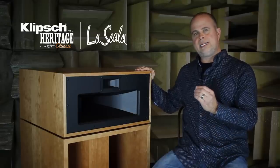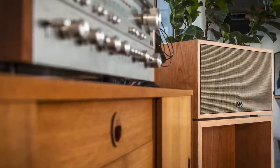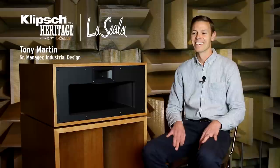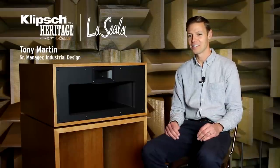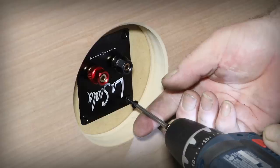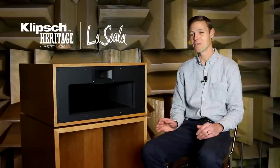But more importantly, that low distortion — that ability to effortlessly reproduce live music. La Scala is ultra efficient. It's designed and assembled in the United States by skilled craftsmen. It's got Klipsch horn-like performance, but in a smaller footprint, which means a smaller cabinet size.